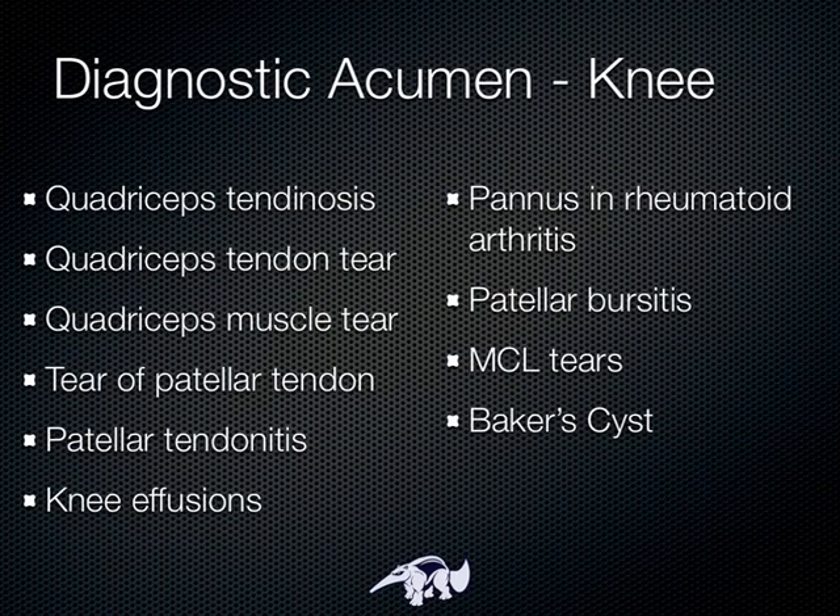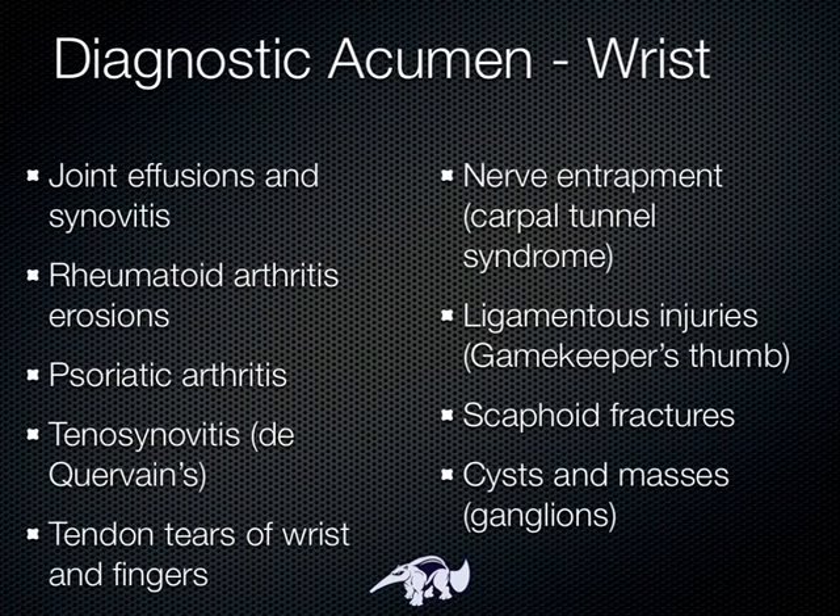In the knee, we can see tendinosis of the quadriceps muscle, tears of the tendon and the muscle, a tear of the patellar tendon, patellar tendonitis, fluid collections in all the joints — and it's very common to see this in the knee. You can see pannus in rheumatoid arthritis, patellar bursitis, tears of the MCL, and something called a Baker cyst.